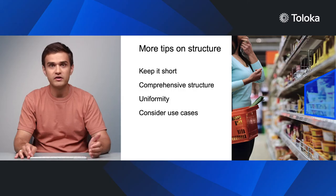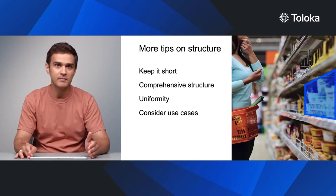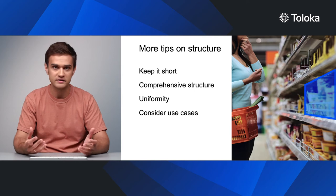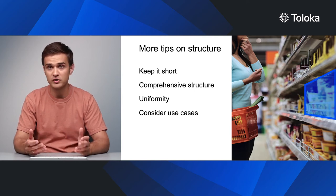Seems like a lot, doesn't it? Well, we're not quite done yet. Once you have finished, review the result. Here is what we recommend checking for. Your instructions shouldn't take up more than two screens. A person's short-term memory can only retain about seven elements at a time. Instructions that are too long or have a lot of subheadings may be too complex. If this is the case, consider splitting the project up into several smaller ones.